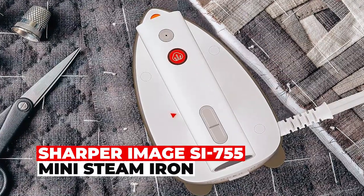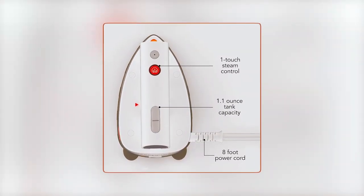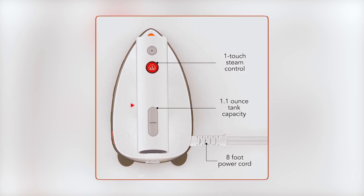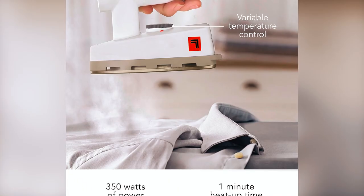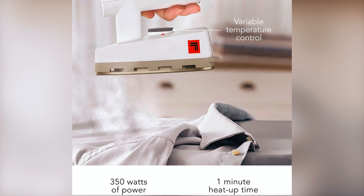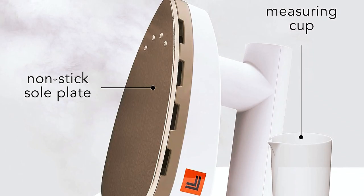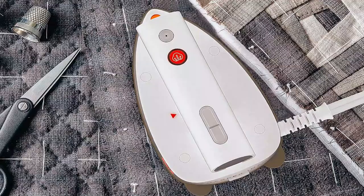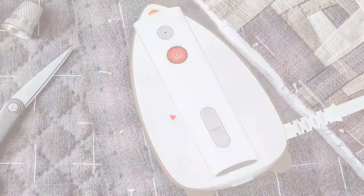The Sharper Image SI755 Mini Steam Iron boasts a swift 1.1-ounce water tank that heats up in just one minute. It effortlessly removes wrinkles from a variety of fabrics with its 350 watts of power. The non-stick soleplate resists rust buildup, and an 8-foot cord ensures ample reach. Whether you're at 120 or 220 volts, it's sized for global travel.